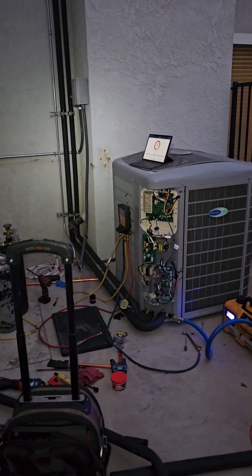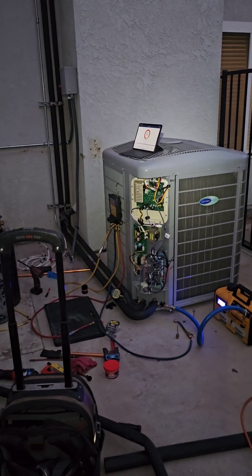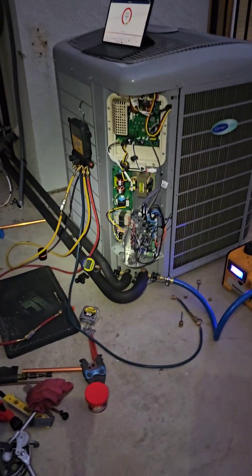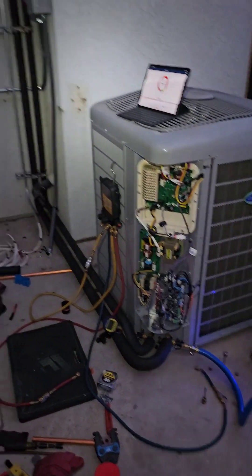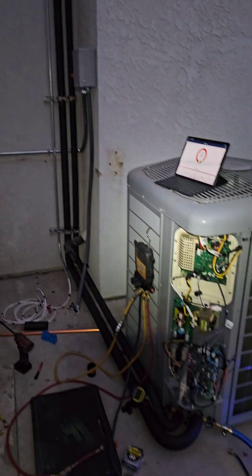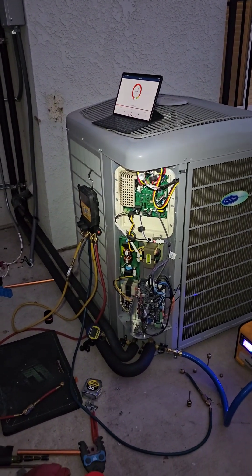Almost there. It has been a long weekend — I'm exhausted. Got the vacuum pump just started, pulling the evacuation right now. Still gonna hook up the electrical, then program the phase monitors, and then start the system up and charge it accordingly.